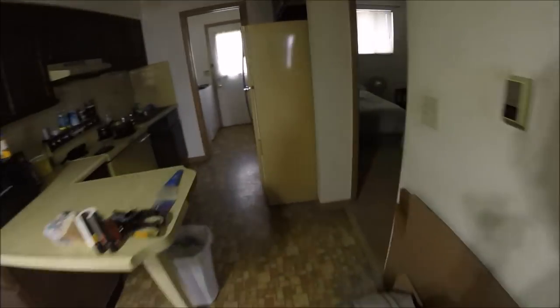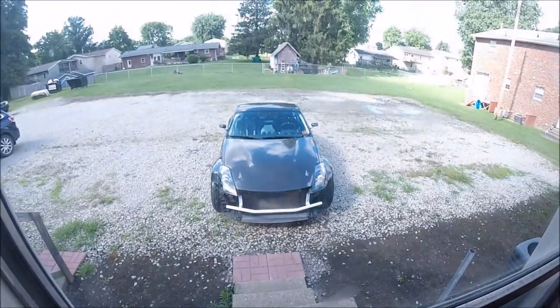What is up YouTube, back for another episode, hope you're all having an amazing day. Man, it's finally time — I don't even remember when I started working on this bumper, like January — so I'm ready to get this thing knocked out. Finally, check this out, you guys, see what this thing looks like. I love how that looks without the bumper.